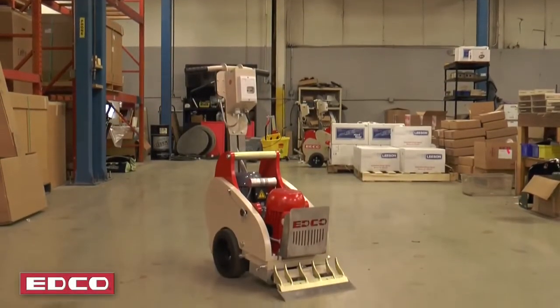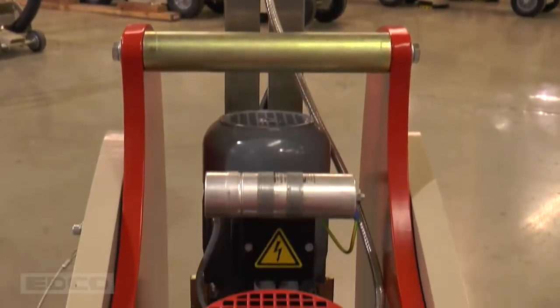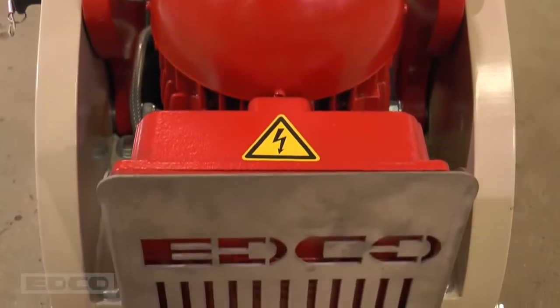The TS-14 Tile Shark is a self-propelled electric floor stripper that removes many floor coverings including carpet, parquet, ceramic tile, vinyl, linoleum, and VCT from concrete and wood floors.